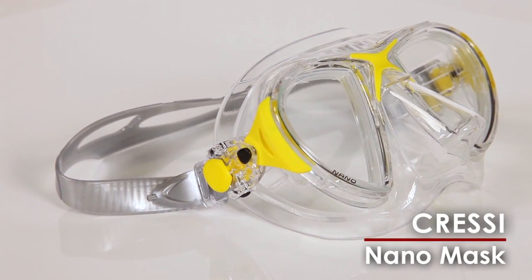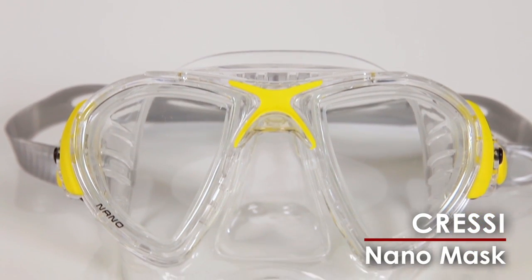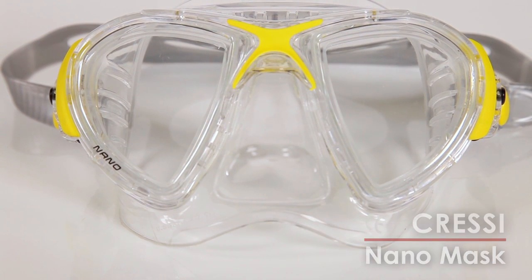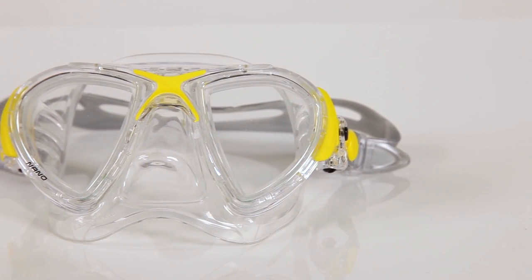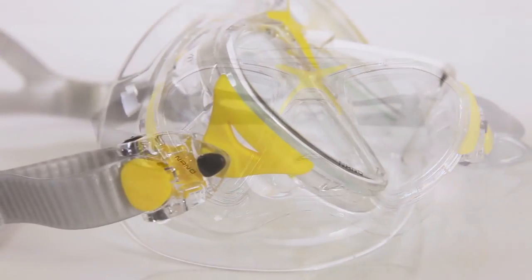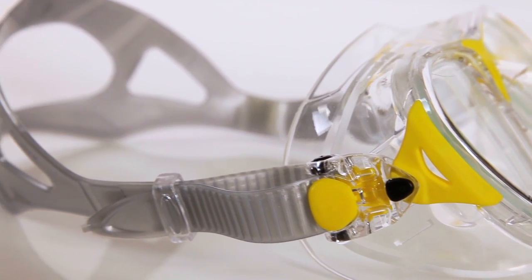Designed for free diving and spearfishing, the NanoMask uses Cressi's new integrated frame design in which the two-piece frame is recessed into the mask skirt. The dual-lens mask is made to fit very close to the face, allowing divers to move through the water and maneuver in tight spaces with minimal hydro drag.